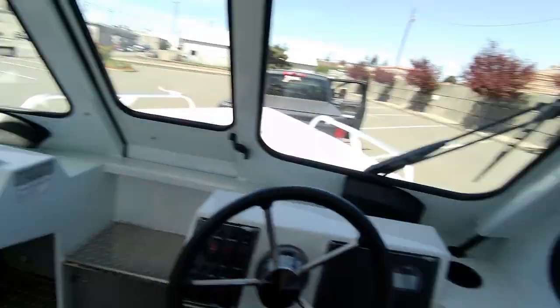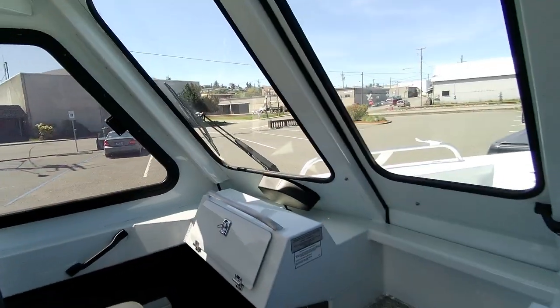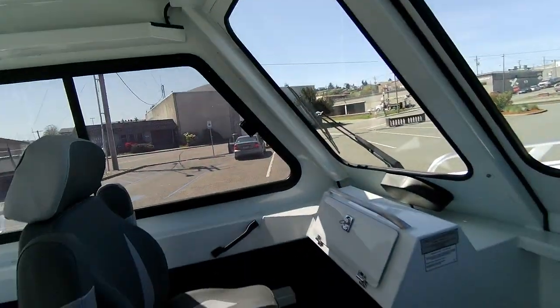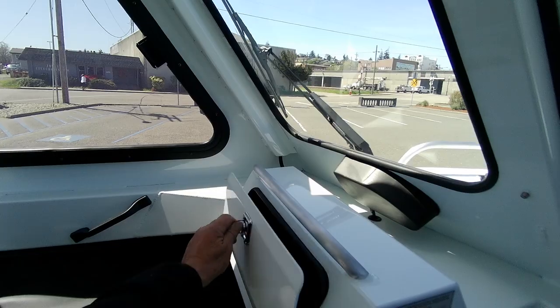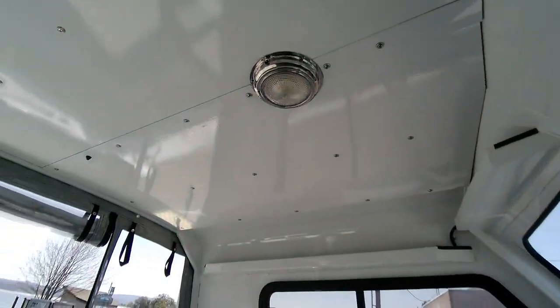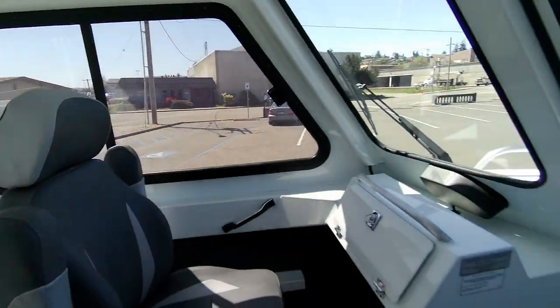Turn the key off, check trim, check steering — shift it and check that before taking off. Storage is here. Little trays — nice little boat.